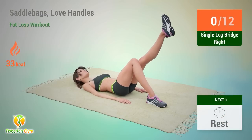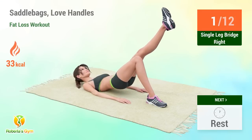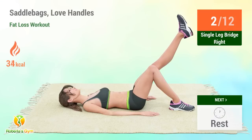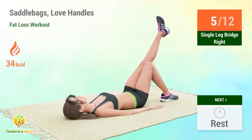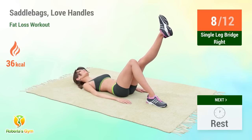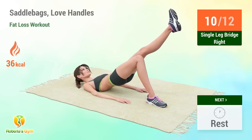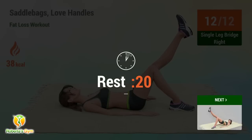Up next: single leg bridge! In 5, 4, 3, 2, 1, go! Performing 12 reps. Rest time!